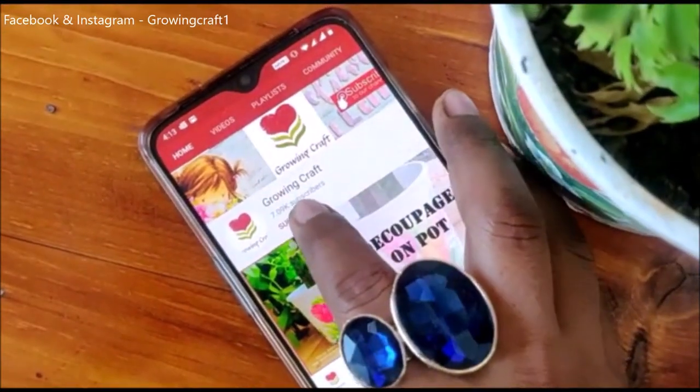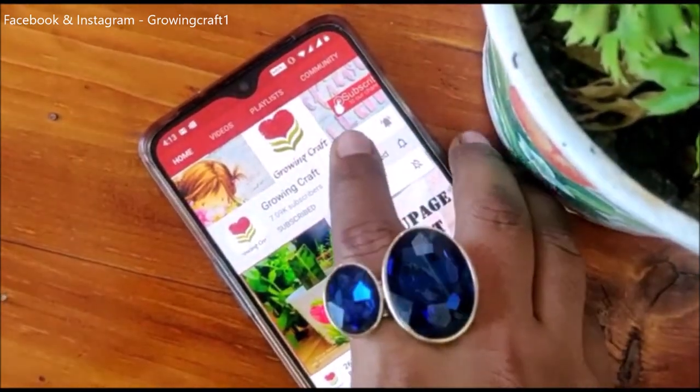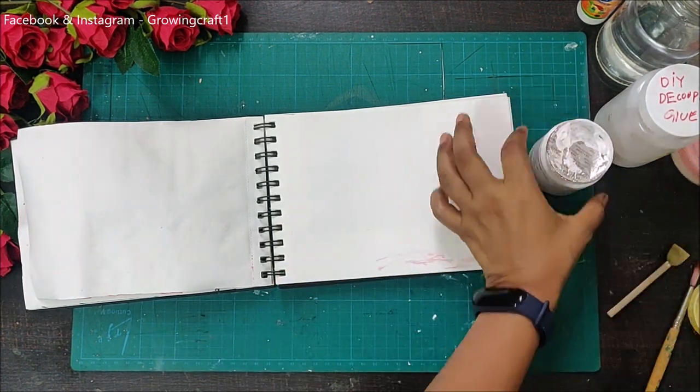Hello friends, if you have not subscribed to my channel please click on the subscribe button and do not forget to press the bell icon. Welcome back to my channel friends, it's Sonia here from Growing Craft.